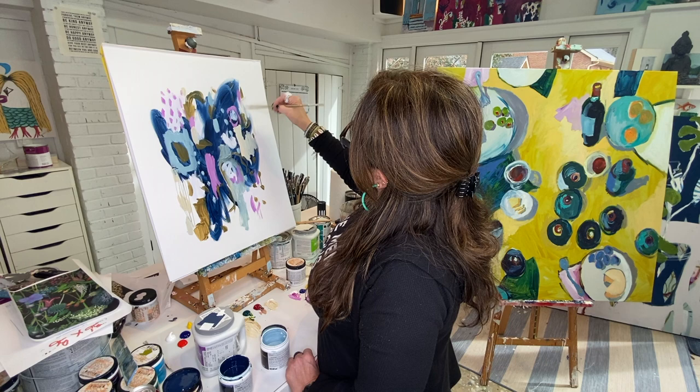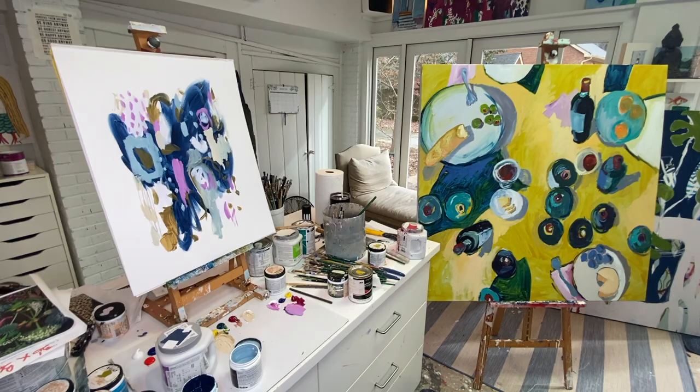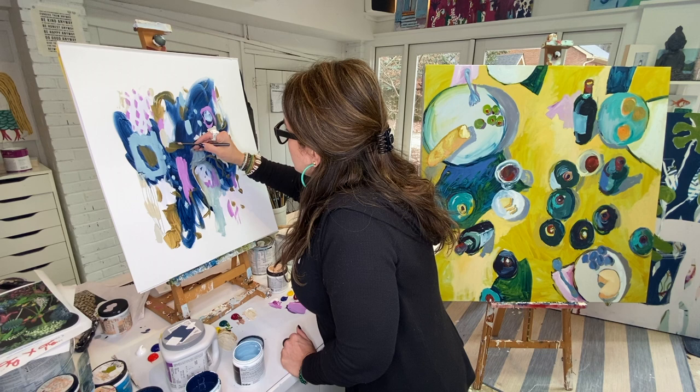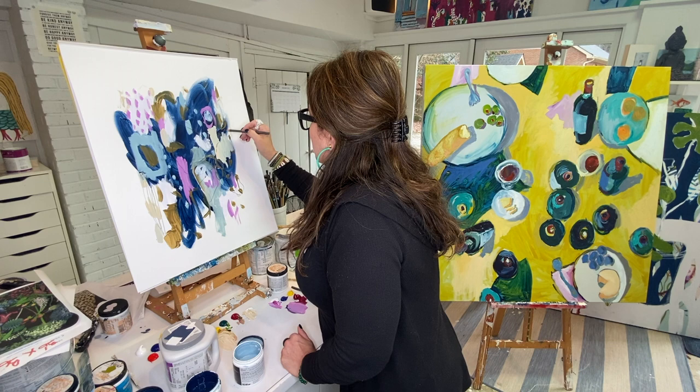Another thing I like to do is get a big 48 by 60 canvas and tape up a bunch of pieces of paper, so I can work on a bunch of pieces at once. It gets your energy flowing. You can feel it when somebody is uptight — like 'I'm gonna paint a butterfly and I'm so worried it won't be perfectly symmetrical.' When people are uptight, it comes through every piece of art.